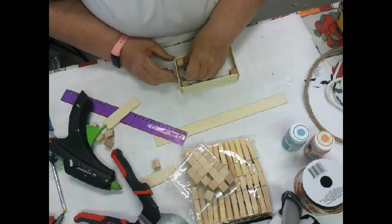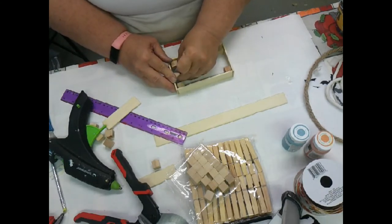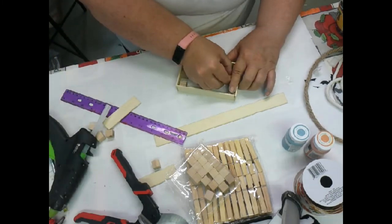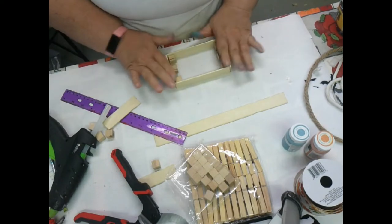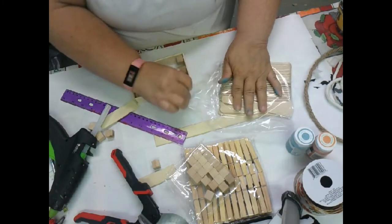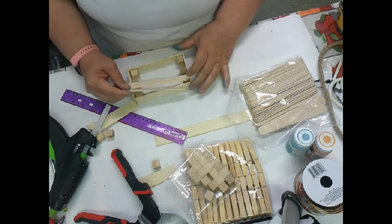Now I'm going to make sure it's even and put another one in the center, because I'm going to put some craft sticks in to make the floor so I have something to set my little bale of hay on. That works out pretty good - it's probably not up to code; anybody that does carpentry would know that.